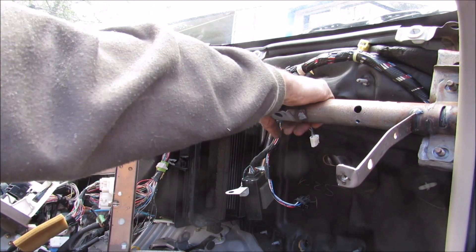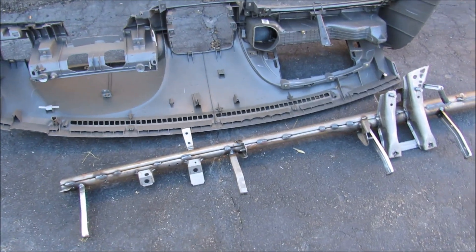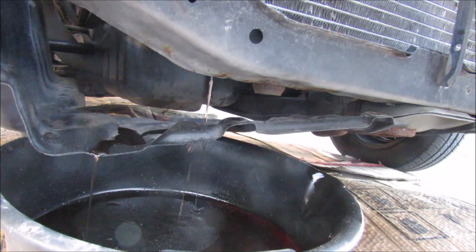Now that all the bolts are free for this rebar I can pull it out this way. Just in case you were wondering, this is what the inside of the dashboard looks like. Now I'm going to drain the engine coolant.